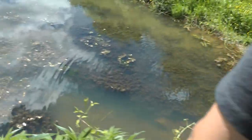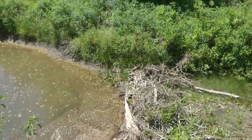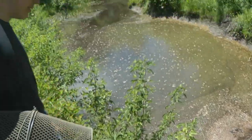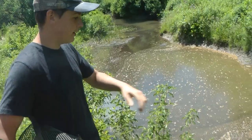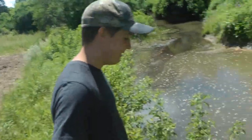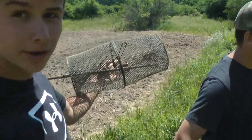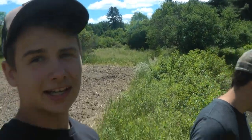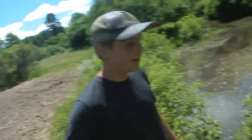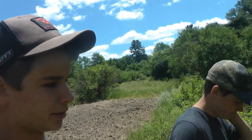You can see there's a beaver dam right there. We were thinking it'd be an awesome video to get a nuisance beaver tag and trap them. They're everywhere through here — there are a couple different dams. It'd be incredible content. You could probably get one or two of them depending on what tags you get, but either way, even during regular trapping season this would be a good spot to try.